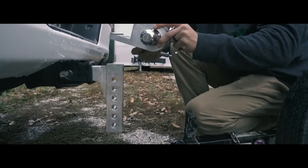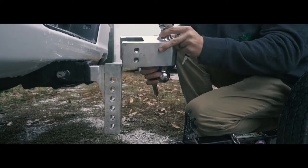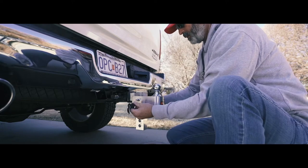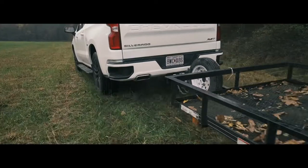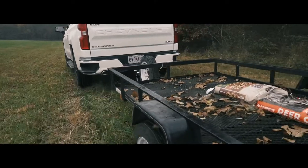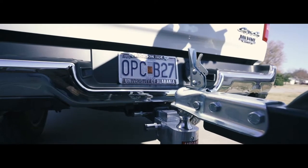Our product line includes six-inch and eight-inch drops and fits both two-inch and two-and-a-half-inch receivers. Two key-to-like locking pins with four keys are included for extra security. A patented design with the highest gross trailer weight rating of 12,000 pounds.